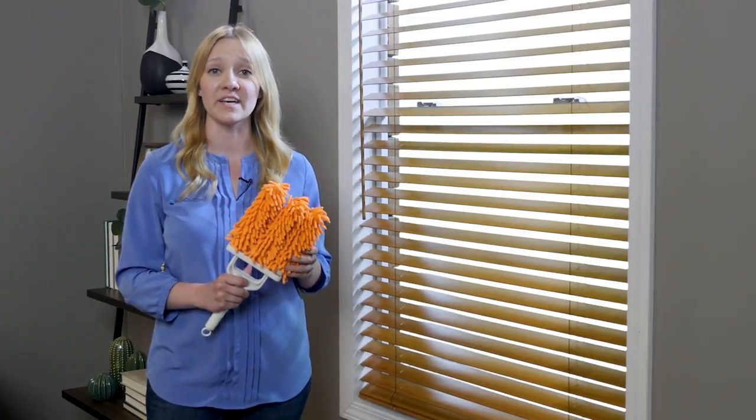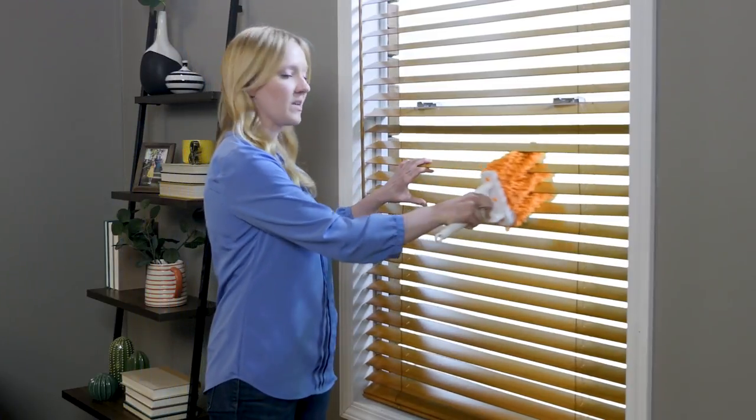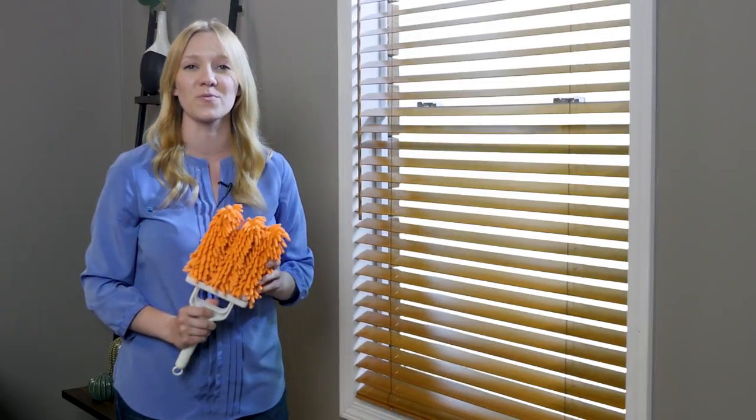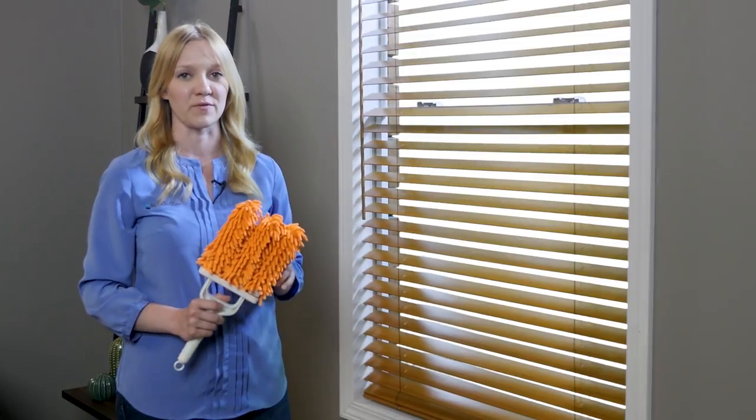When cleaning wood blinds, treat them like stained wood furniture. To remove dust, wipe the slats clean with an easy clean duster from blinds.com. They clean both sides of the slats in one pass, so you'll be done with the whole room in just a few minutes. You can also use a microfiber cloth or the brush attachment of your vacuum.